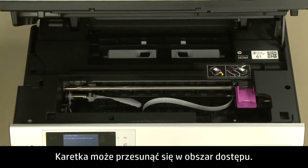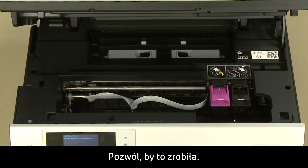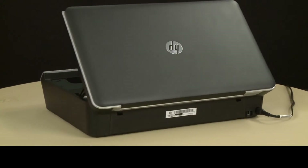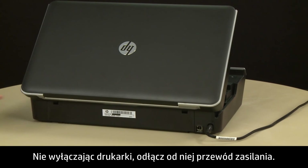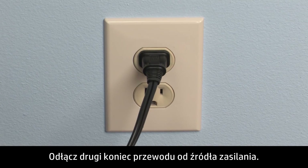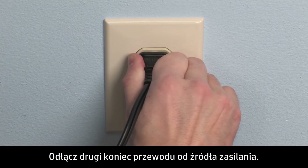Open the cartridge access door. The carriage might try to move into the access area. If it does, allow it to move to that position. While the printer is still on, disconnect the power cord from the printer. Disconnect the other end of the power cord from its power source.